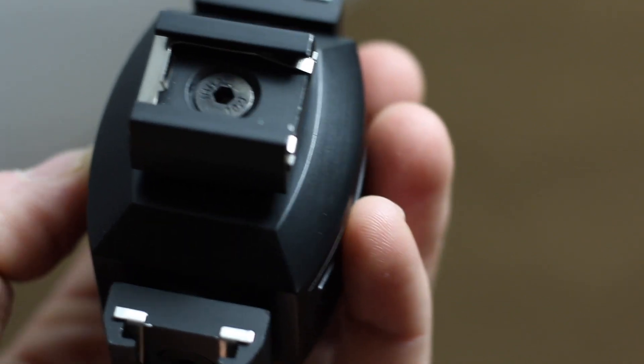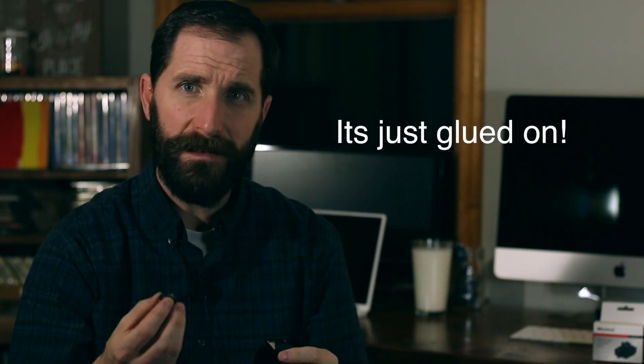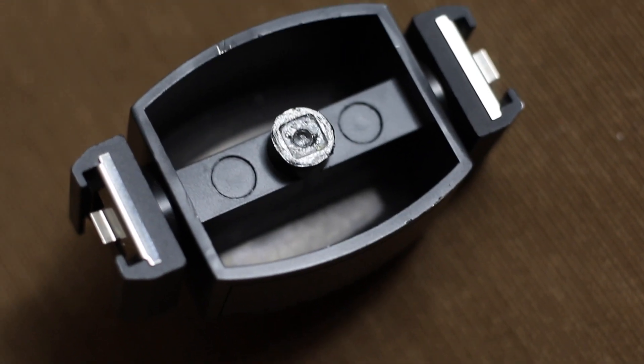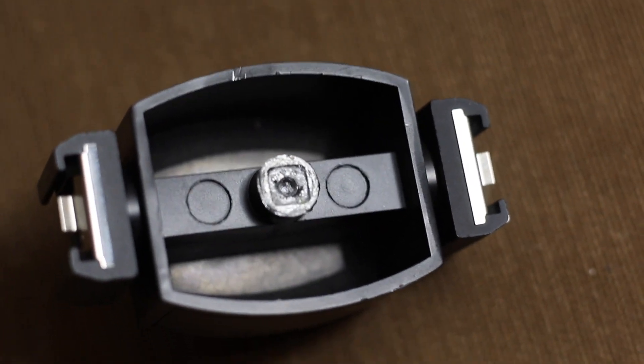Why on earth would you make the mounting part of it the weakest point in the whole thing? No joke, this is the dumbest thing I've ever seen. I can get a double male mount and put it like this, but that's not the point. I wanted to mount it like this, stick it on the camera and call it a day.